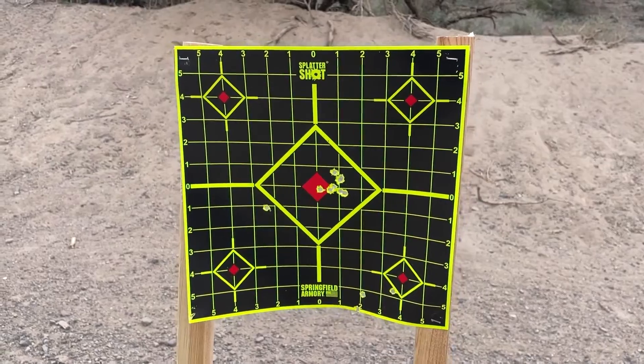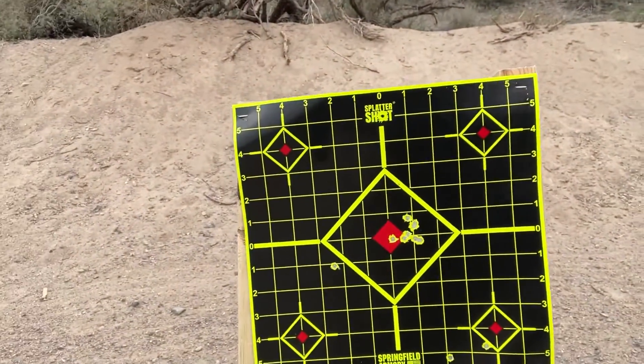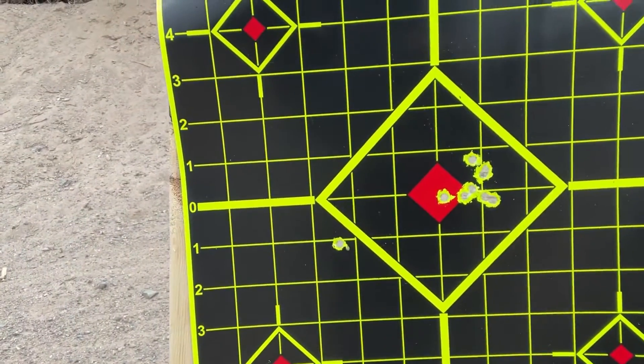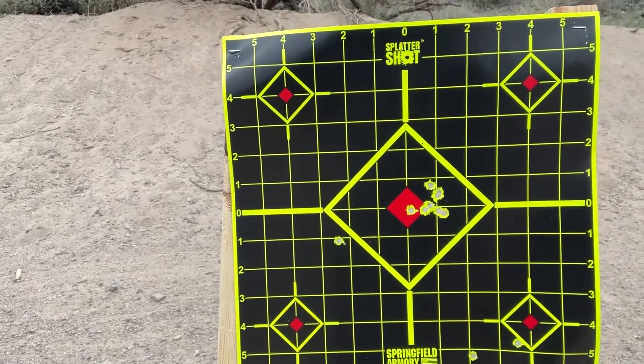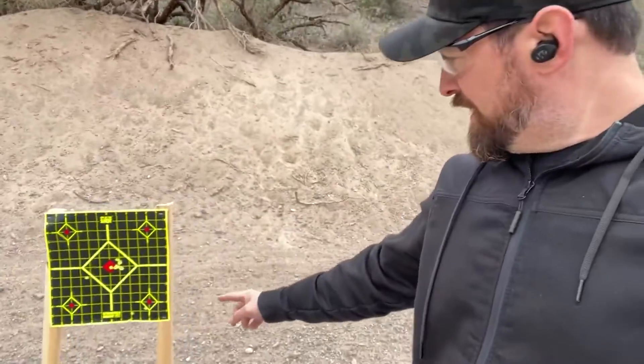Blasting back to back to see how it's holding zero — that is pretty awesome. Pretty awesome at 50 yards. That's a tight group.